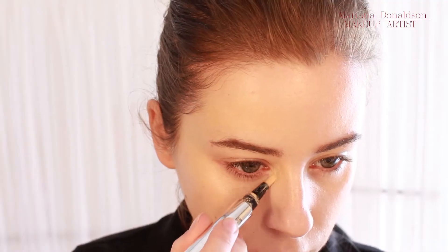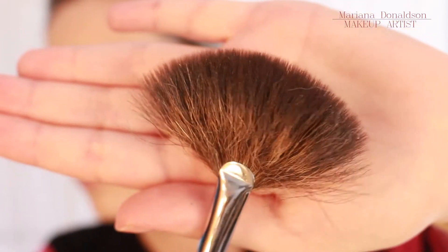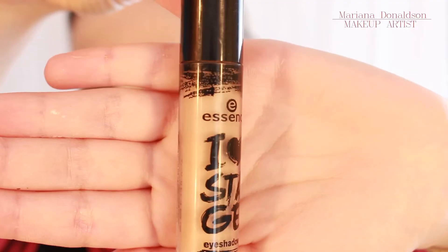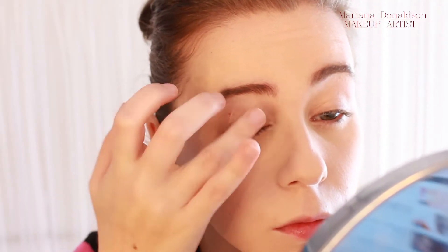And I follow that with the concealer. Now I'm using a fan brush to powder. And I use this Essence eyeshadow base which is very good and inexpensive.